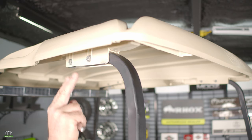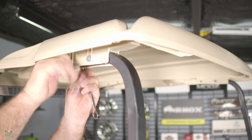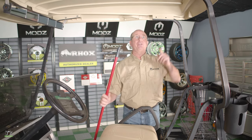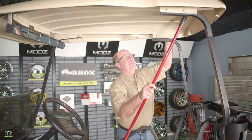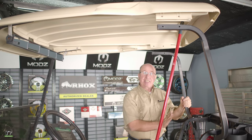Next, with my 7/16 socket and wrench, I'll remove the two bolts on each side that hold the sun top to the sun top support. Now, with our broom handle, we're going to support the sun top and get it out of our way, so now we can remove our seat back frame.